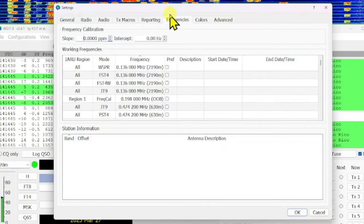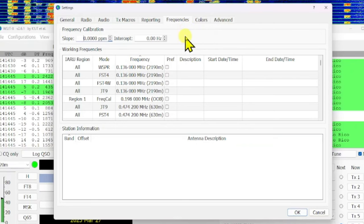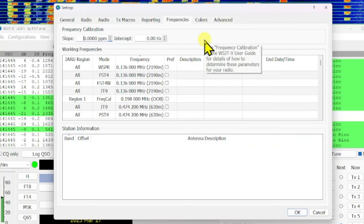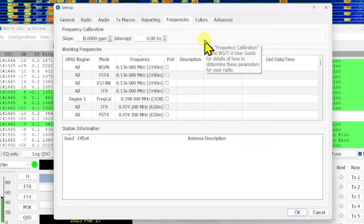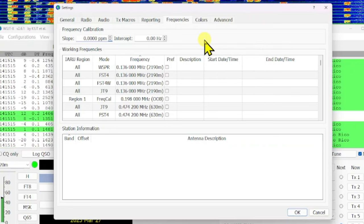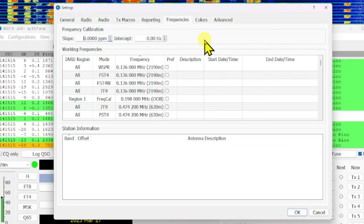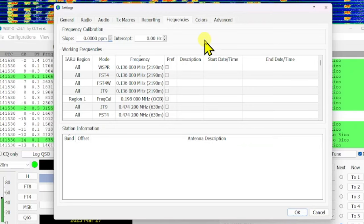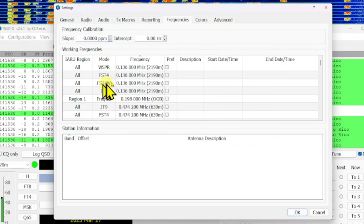On the Frequencies tab, you can add your own frequencies. These are the default frequencies. What some guys do with DX-peditions is add the DX-pedition frequency for Fox/Hound mode. I've found it's difficult to find those exact frequencies — they're often not on the listed ones. What I do instead is use a DX-pedition cluster, and when another station in North America spots them, they put in the frequency they're on. That's how I find their frequency, and I think it's easier than messing with this tab.